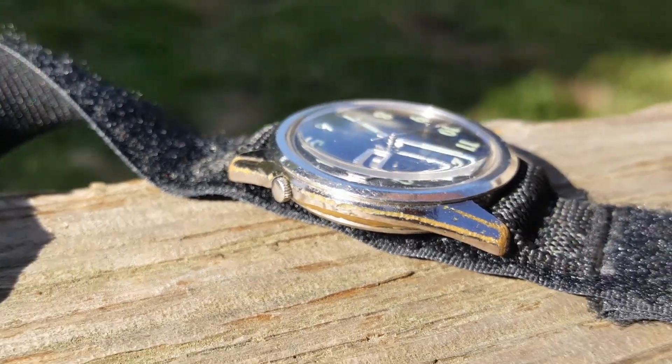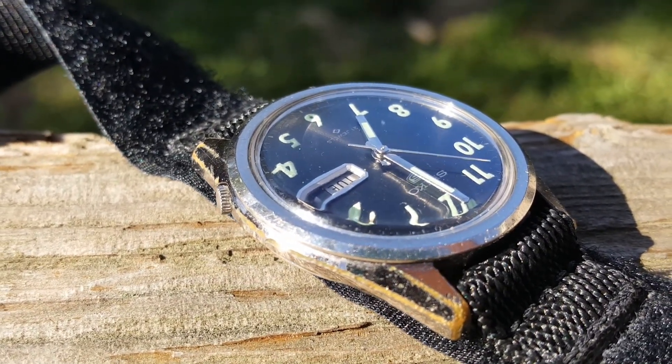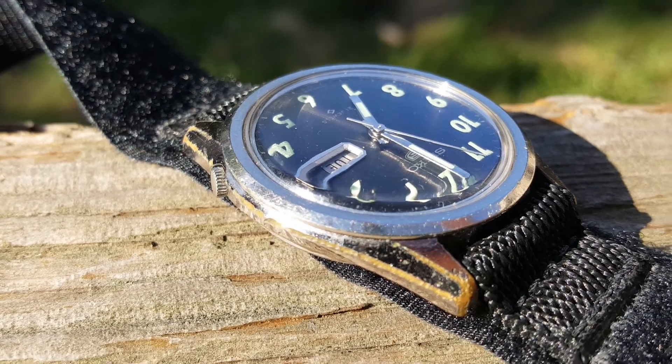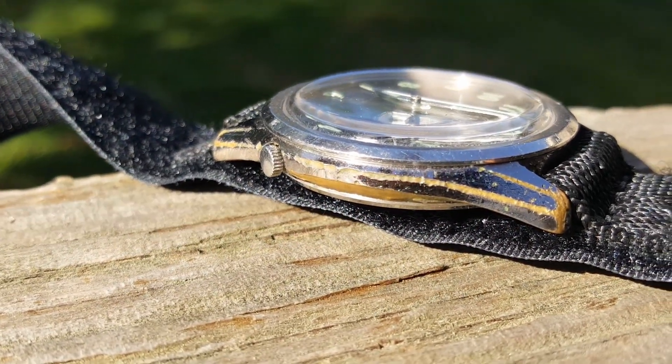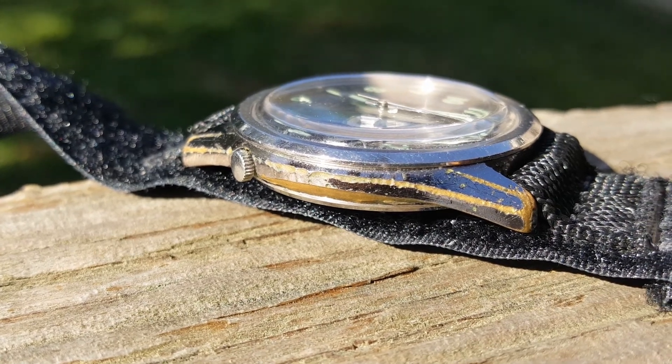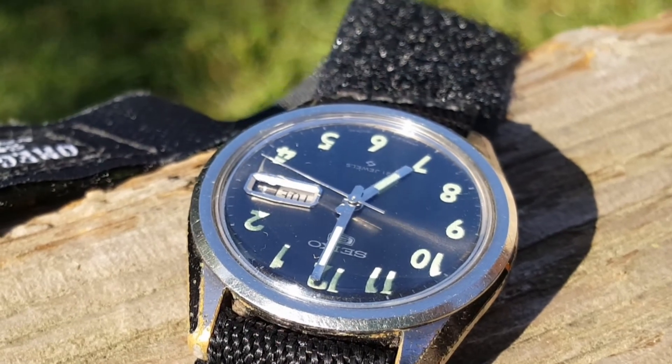If you look at the case on this watch, you can tell that it's seen a lot of use. Somebody wore this watch all the time for many, many years. Even with the abuse that the case has suffered, it has not affected the serviceability of this watch, nor has it affected the uniqueness, the value, or the history behind it.